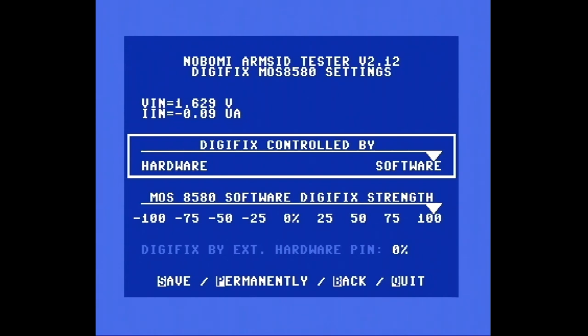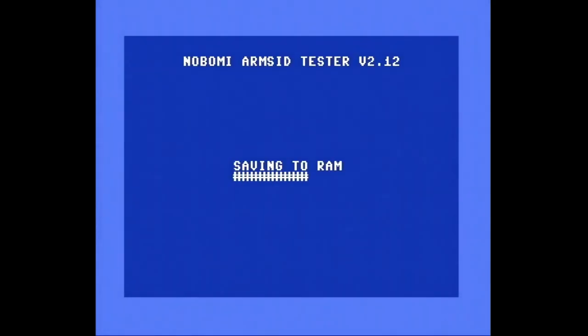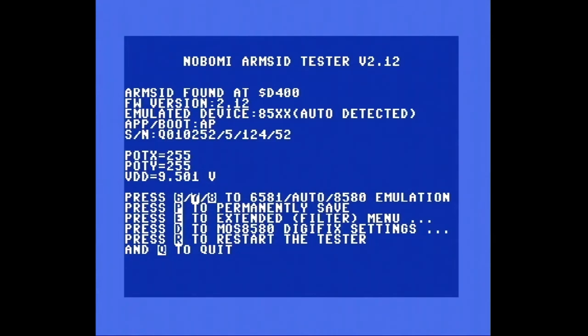Software DigiFix-Strength — mach mal 100. DigiFix bei Extended Hardware-Pin — das kann man auch. Save. Permanently back. Quit. Save. Saving to RAM. Jetzt bin ich mal gespannt. Q to Quit. R — Restart the Tester. Wir probieren das mal so zunächst.